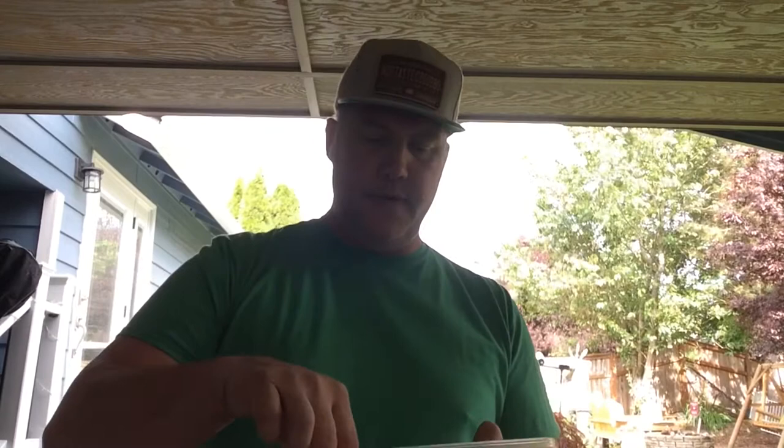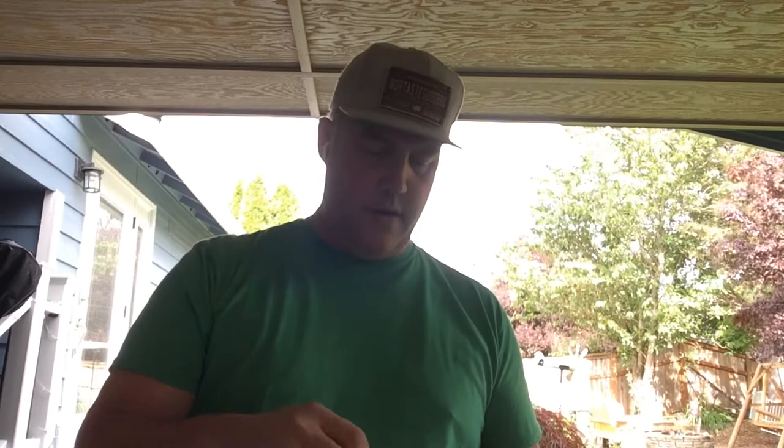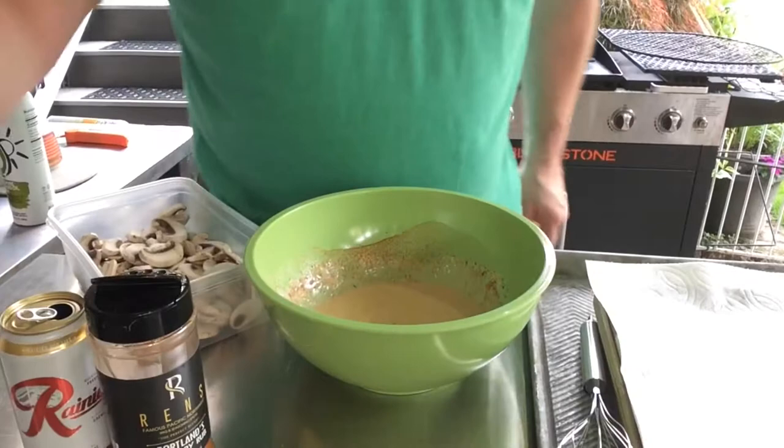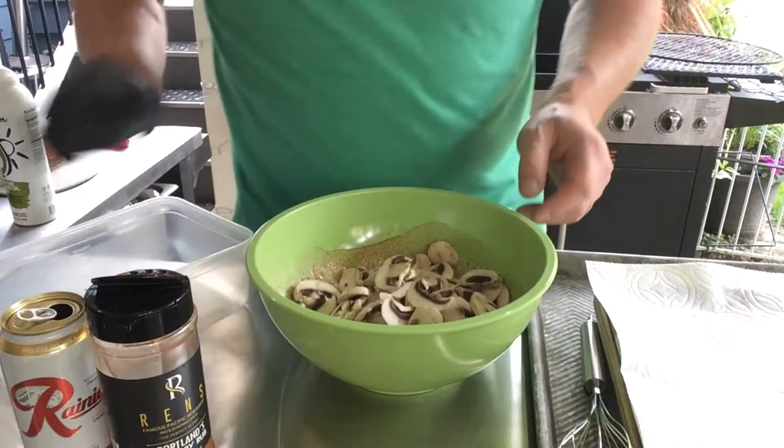So today I'm going with some sliced mushrooms. Feel free to use a whole mushroom if you'd like — it will work — but I thought the slicers would be good for the gathering I got going. So let's dump these mushrooms in here and give them a little mix.